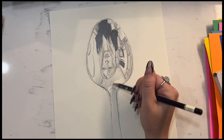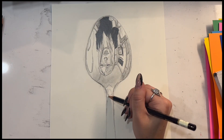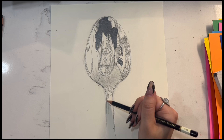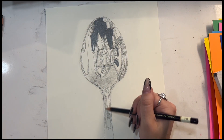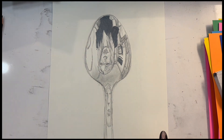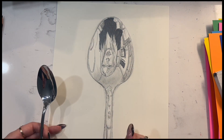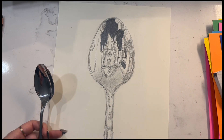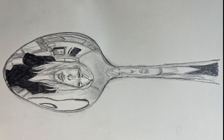Something funny I also noticed is that my reflection was also in the stem of the spoon and it was really, really long and kind of stretched out, so I definitely wanted to include that in my drawing. I think this is a project you can do multiple times with different angles — maybe do one of the front and one of the back of the spoon. It's just really funny to see how these turn out.